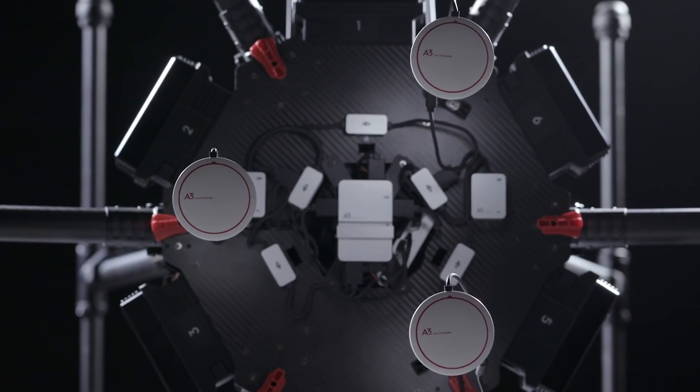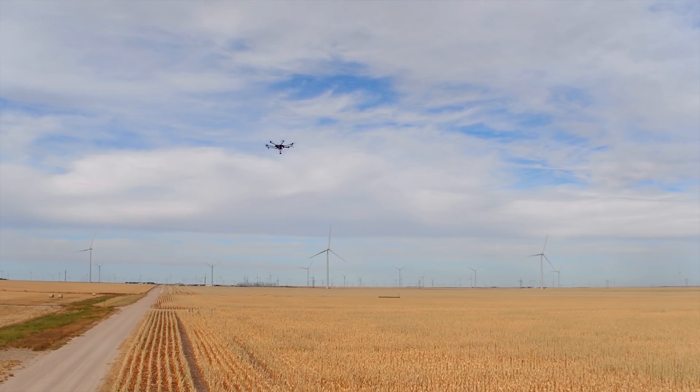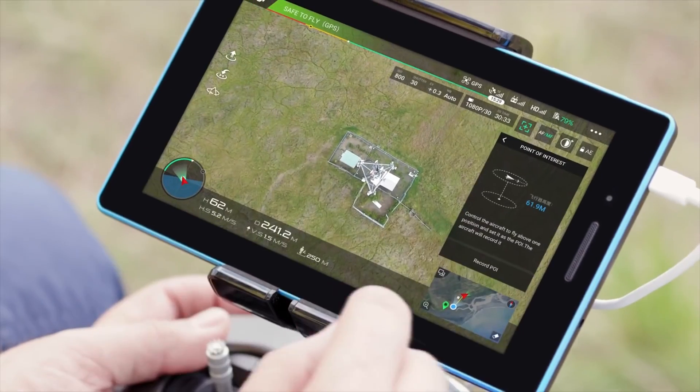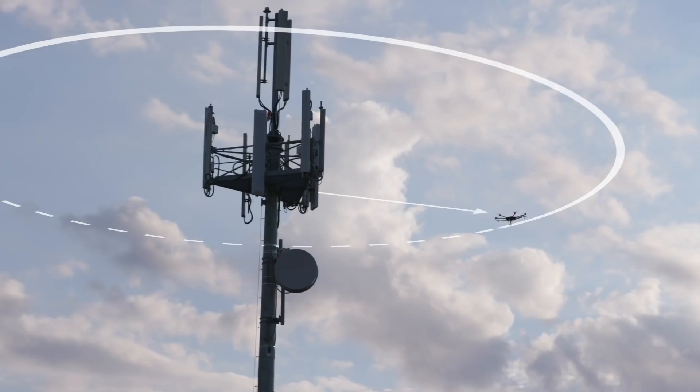When used with the A3 flight controller, operators can take advantage of intelligent features that take all of the guesswork out of flying. Using the point of interest flight mode, we can set the system to circle the tower at a constant safe radius, keeping the tower in the center frame at all times.